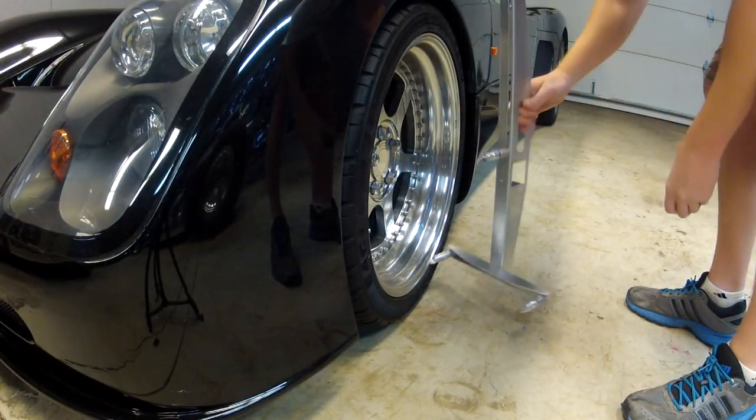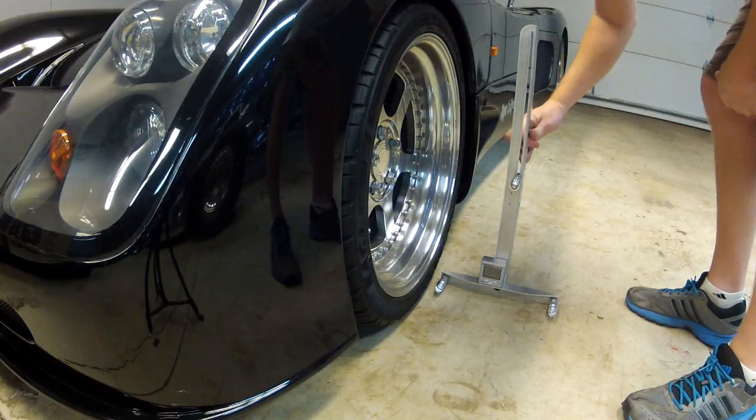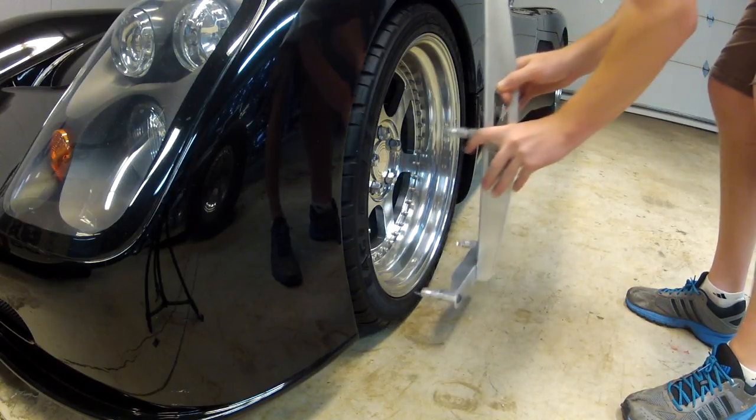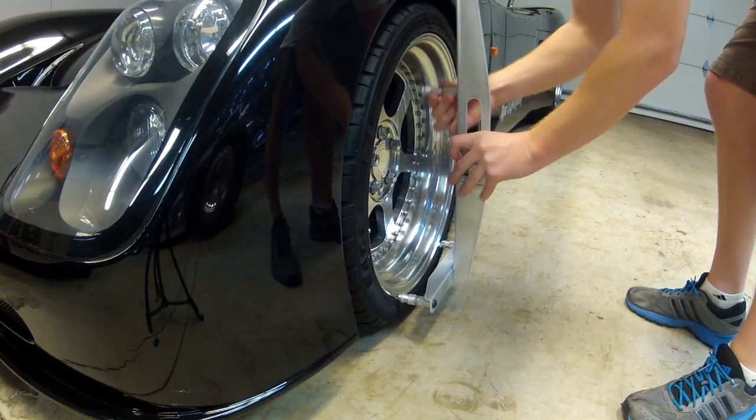The digital readout is magnetically attached, enabling the gauge to be calibrated for non-level surfaces in a matter of seconds. To measure camber, simply power on the digital readout and adjust the upper contact point to the wheel size.